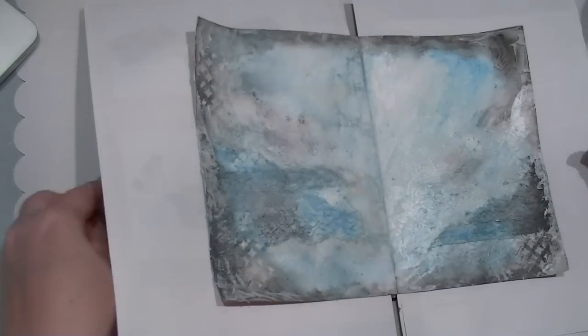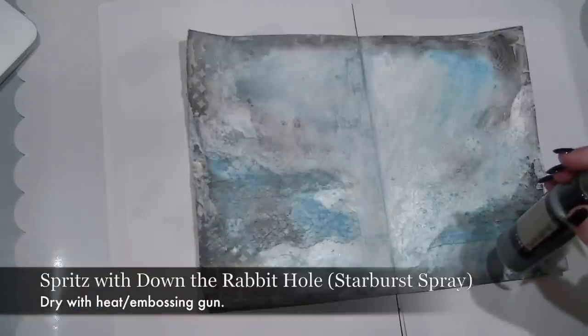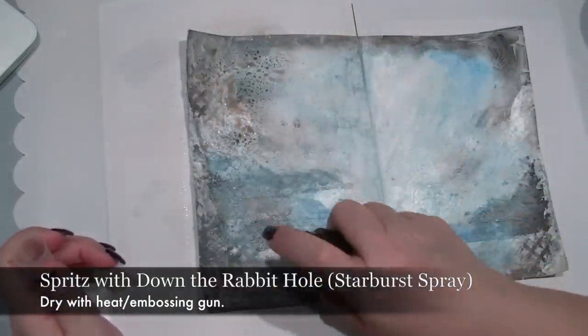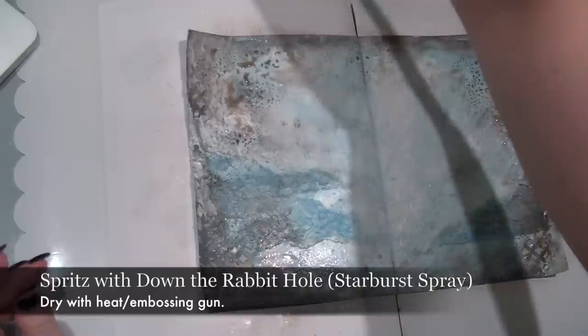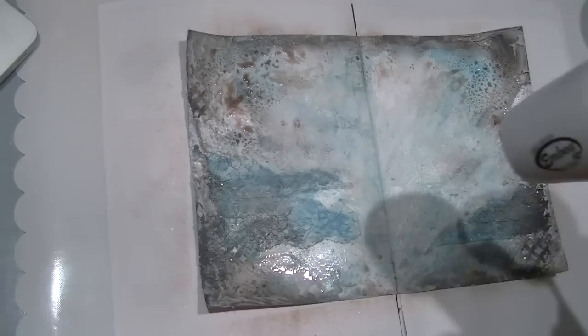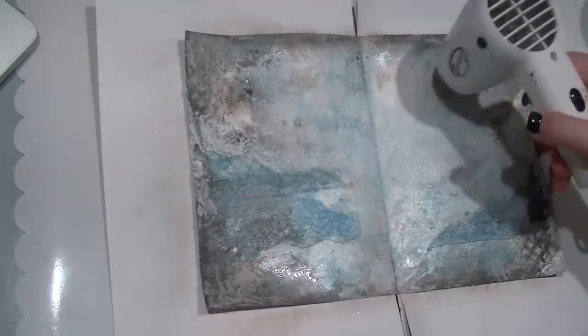Now that all of my base layers are dry I've got some really interesting textures to work over when I add colour to the journal page. It's time for some starbursts. I'm starting off by adding Down the Rabbit Hole — this is a pretty soft brown in the starburst series — so give it a good shake and just spritz this on randomly over the background. Then use a heat gun to dry it off. You want to use the heat gun so that you get little splatters and splodges. If you leave it to air dry it'll spread out and you won't get those individual spots.